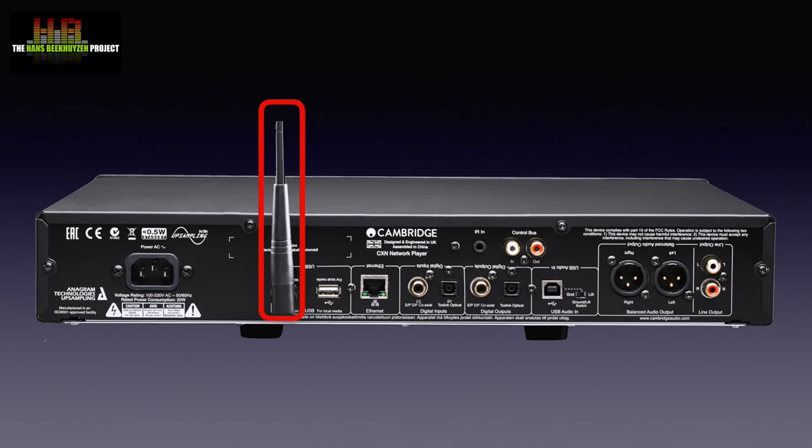On the rear: the IEC power socket, the WiFi antenna, a second USB socket for storage devices, the network socket, two digital inputs — one on Toslink and one on RCA — and one digital output on both Toslink. There is also the USB input for audio with a ground lift switch, and two stereo analog outputs — one on XLR and one on RCA.